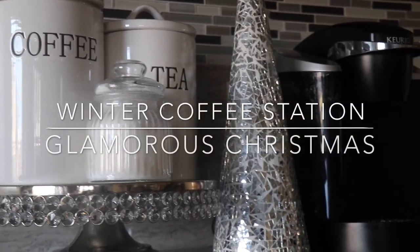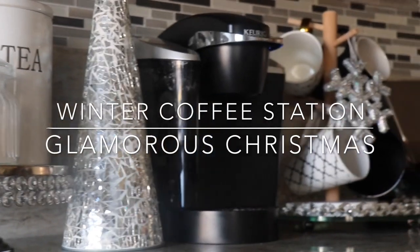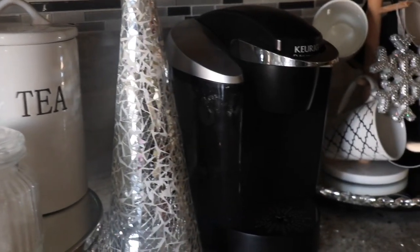Welcome to my channel! Today's video is a winter coffee station — glamorous Christmas. Thank you to all the new subscribers, I really appreciate it. If you're new, just dropping in, make sure you hit that subscribe button.